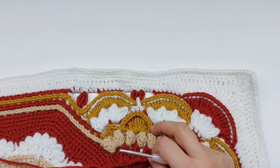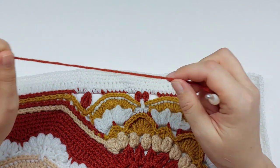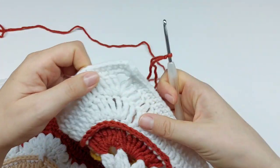Hello, today I will show you how to make the next two rounds of a Blooming Joy Blanket. Let's start with a slip knot — this is our Round 50.